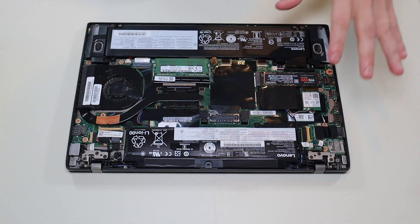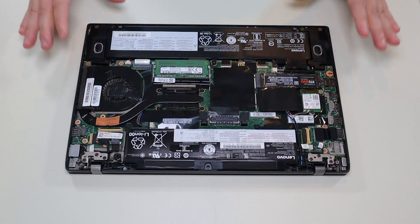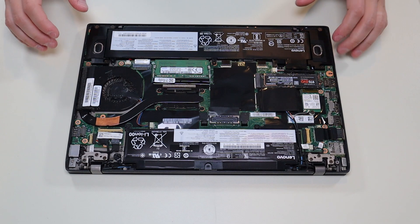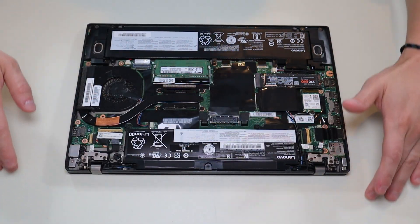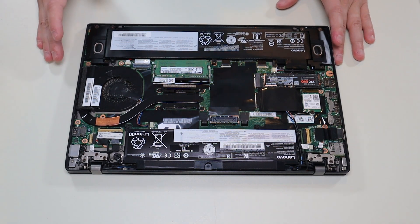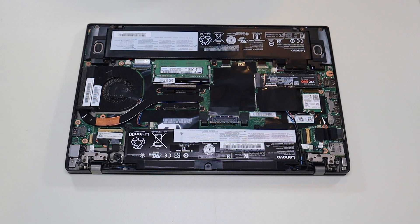After removing your bottom case, this is what you're looking at for the inside of your computer. As a general computer repair side note, whenever I'm working on a computer in my shop I have it sitting on an anti-static mat. Either that or an anti-static bracelet are great ideas to avoid damaging anything in your computer when you're working on it.